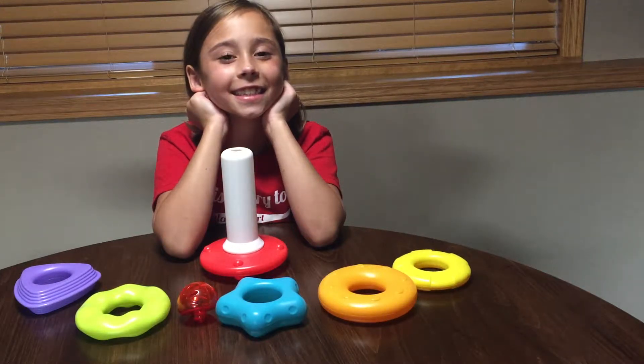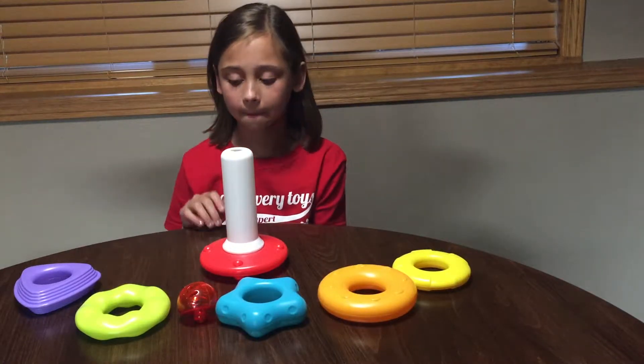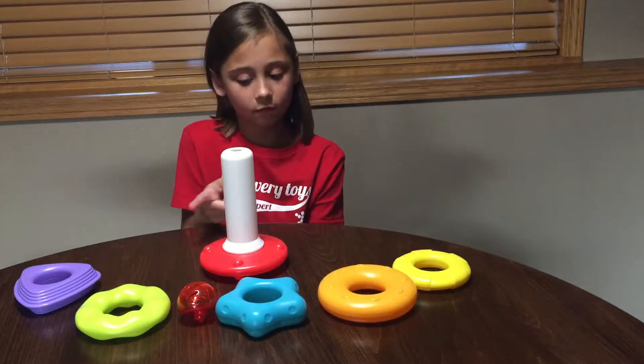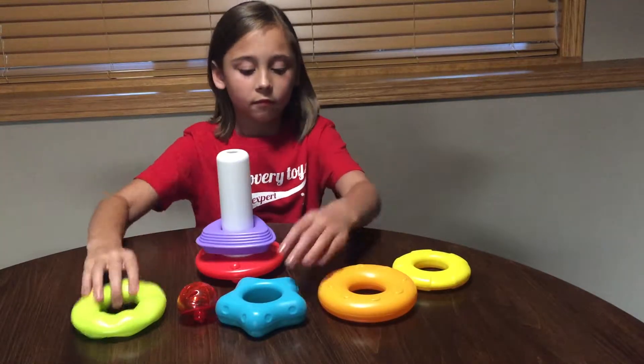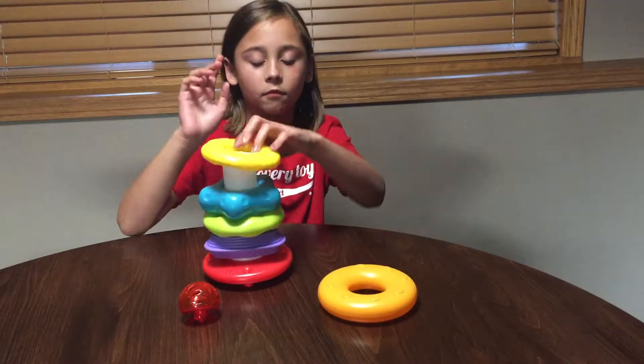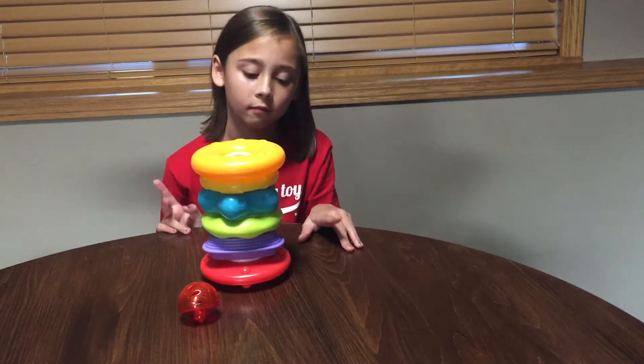Here we have Stack, Roll and Jingle. Your toddler is really going to love this activity toy. There are five different textured shapes that can fit on our pole in any order, because our pole is not tapered. So they can actually fit on there however the toddler puts them on, which will alleviate some of that frustration they have with a tapered pole.